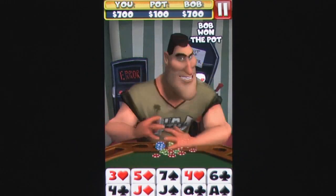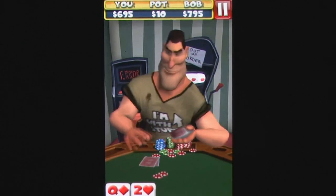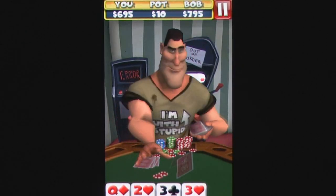Players can compete against Bob in up to five different challenging levels, each with their own increased stakes, and players are ranked online for their ability to knock out their opponent in the lowest amount of hands possible.